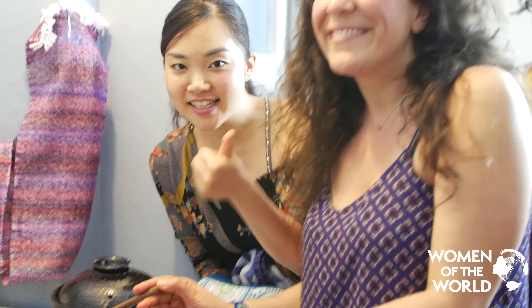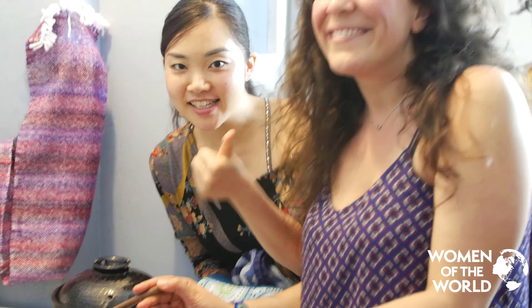For the negi miso filling, we stir-fry ginger with sesame oil, scallion, and garlic. We add Japanese sake and maple syrup to add a little bit of sweeter taste. I use maple syrup because it's a healthier ingredient, but in Japan people use sugar or mirin. Now put half of the miso on the pan, and we check the taste. Negi miso is done!